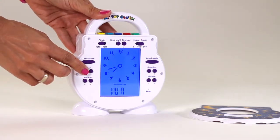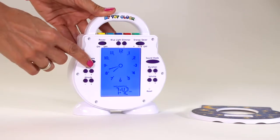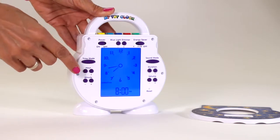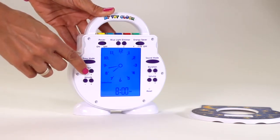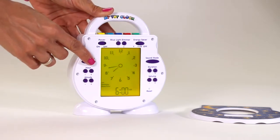Use the time mode buttons and cycle through to set the current day, time, your child's bedtime, and their weekday and weekend wake time.